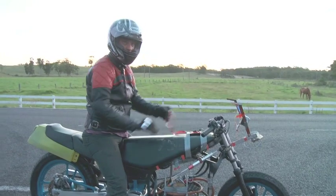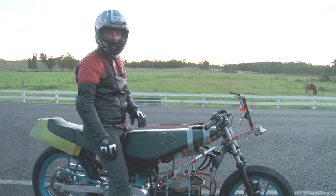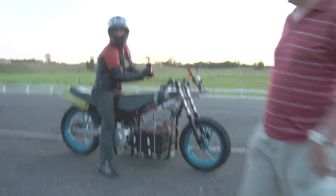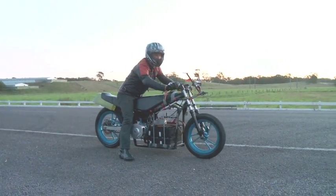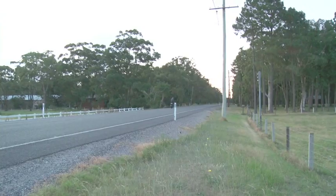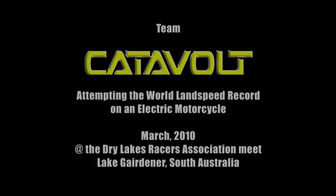What do you want to do? We're about to run out of light. Give it a charge, have a cup of tea. Who wants to ride it up the road? Come on, it's totally safe!